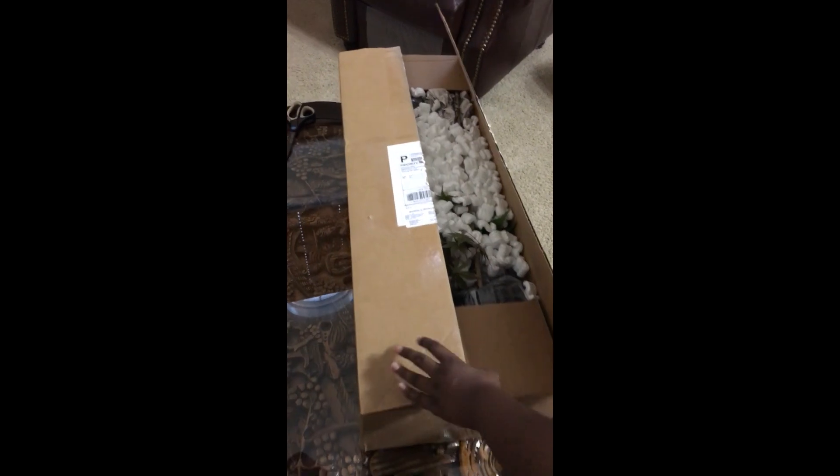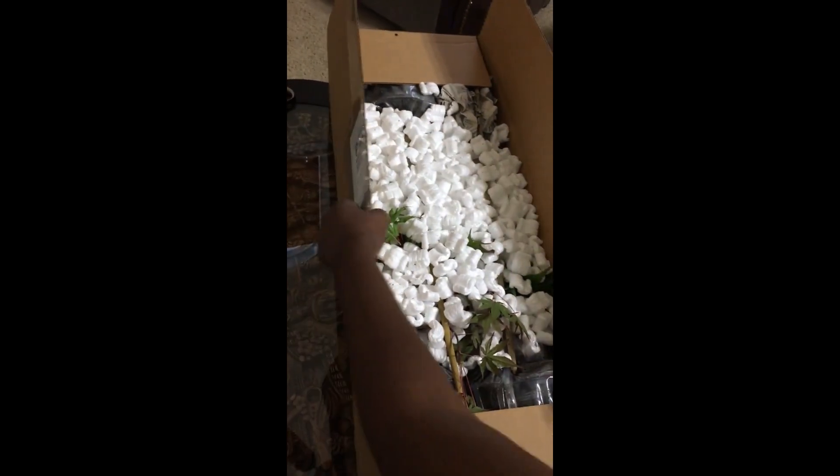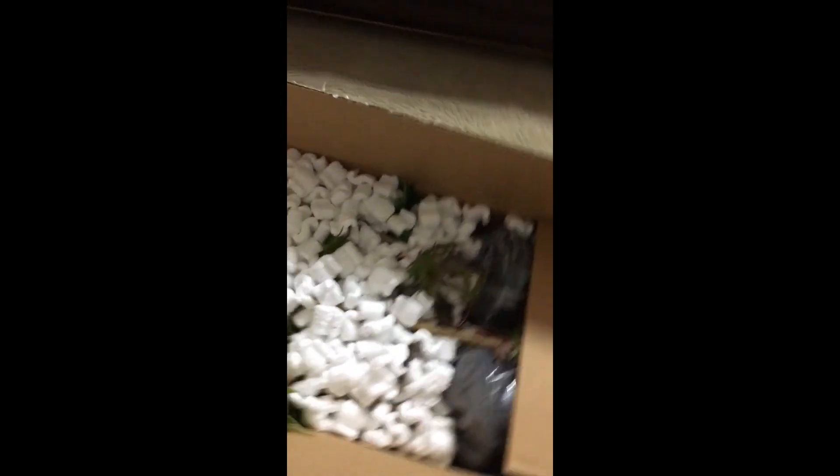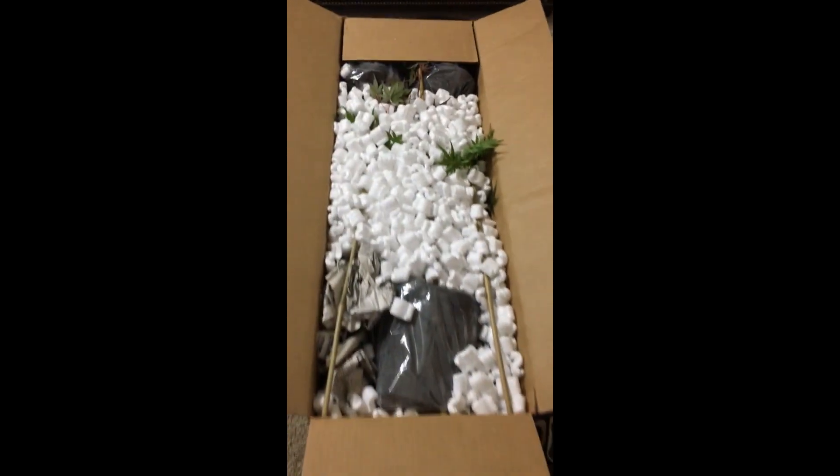If we open this box, you can see that it has been filled and covered with packing peanuts. So these trees have been put in good hands and have come very protected, unlike the last boxes we've gotten with no protection at all. Congrats to these guys for properly protecting these baby trees.